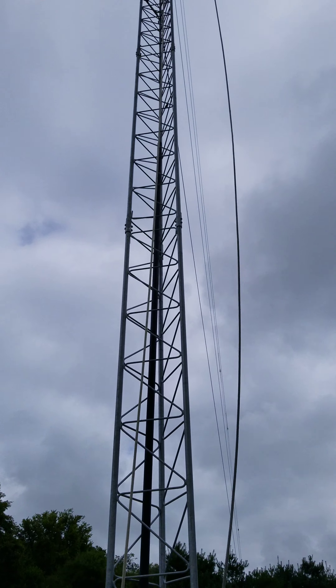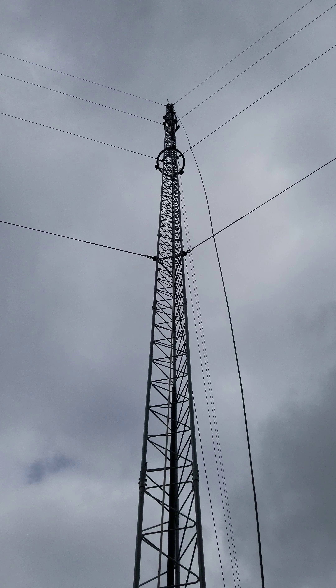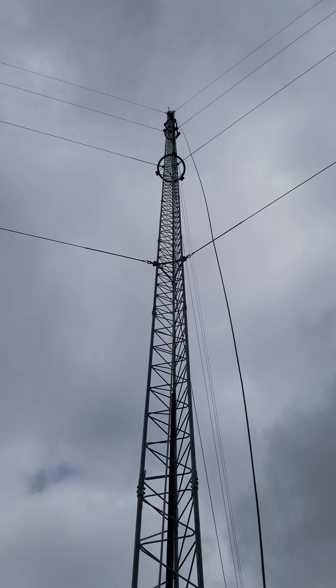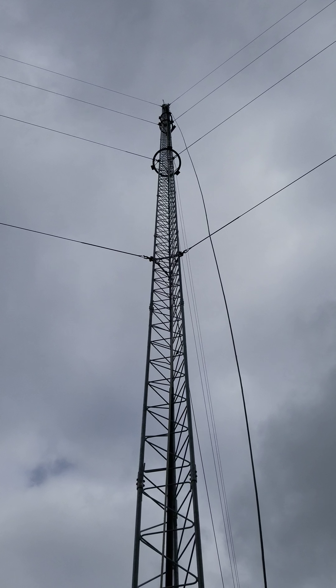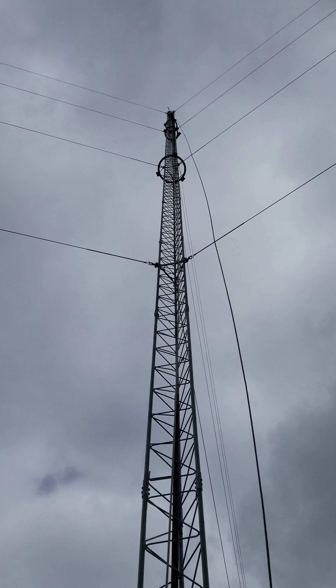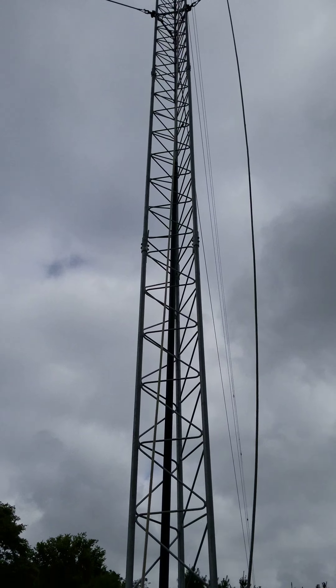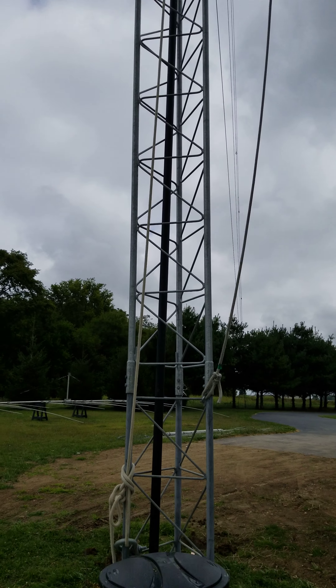The tower is complete. There are three ring rotors on it now. It has a fourth one that goes at the 121-foot level, and there'll be one Pro Sistel PST-61 at the very top, which turns the two-element 40 and the nine-element six. Before we put all that up there, we want to get the township — or the county — to take a look at it.